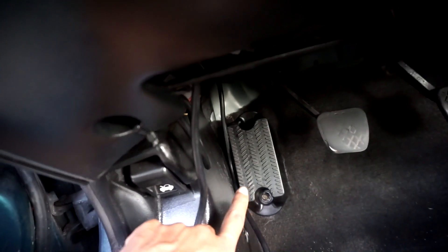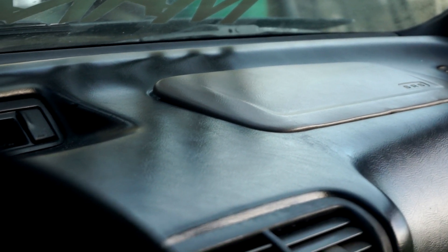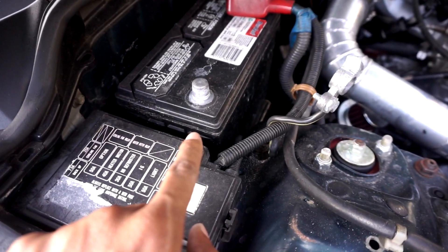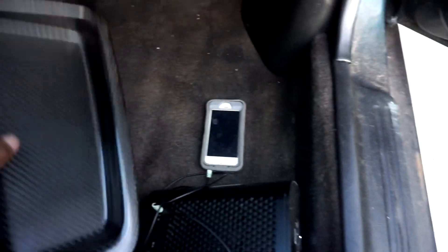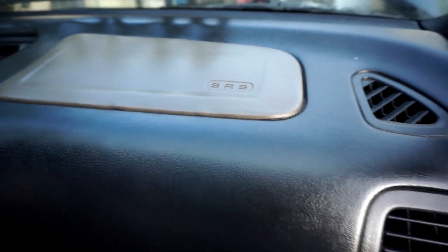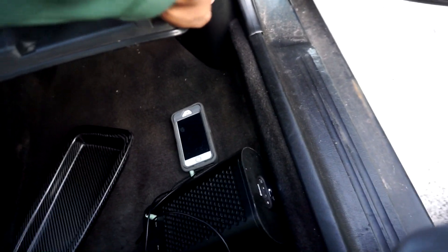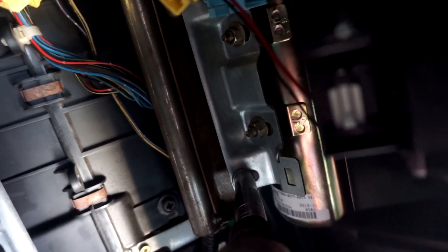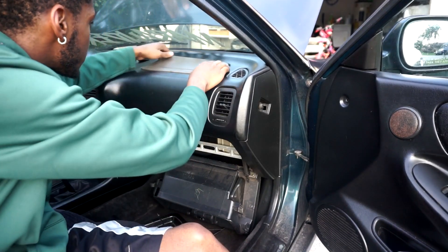Just put in the footrest thing — two 10-millimeter bolts. Now let's put in the carbon fiber delete tray. Remove the negative terminal from the battery because you don't want the airbag exploding in your face. There are four 10-millimeter bolts holding the airbag in place — remove those and pop it up. This is my first time doing this, so if I mess up, don't follow these steps.